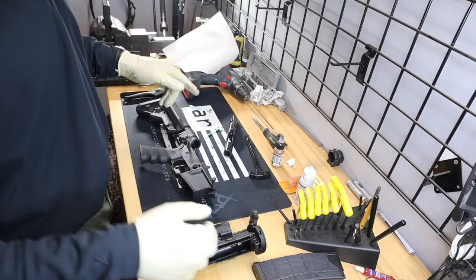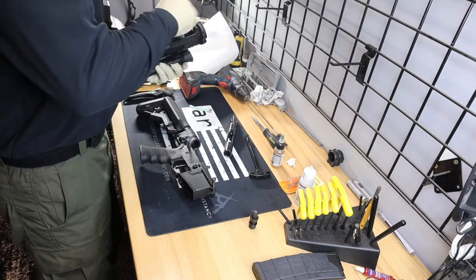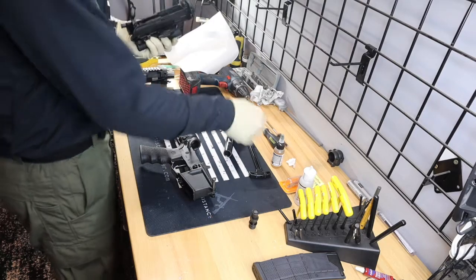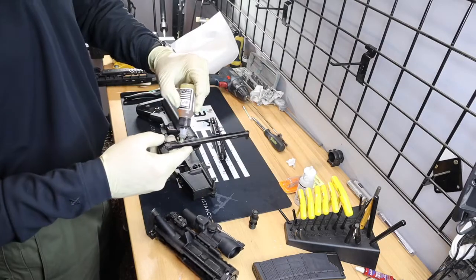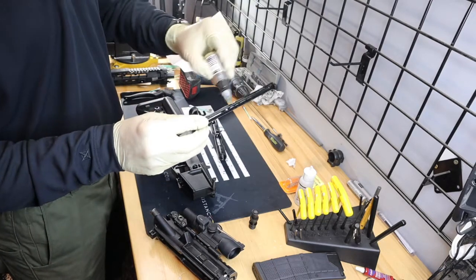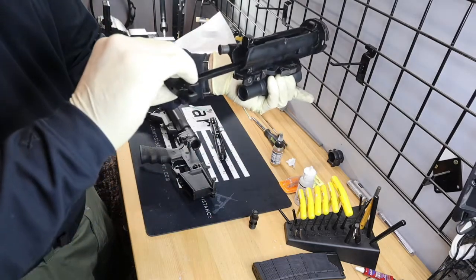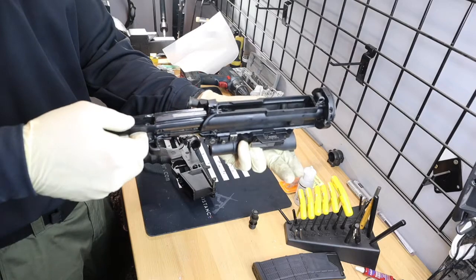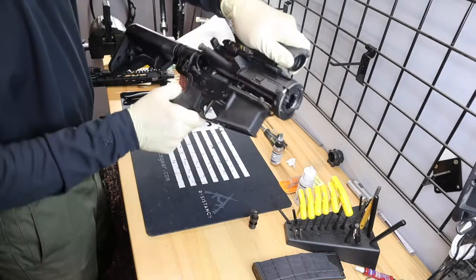Now we're ready to put this back together. Take your upper receiver and lube your charging handle — run a little line of lube right down the top and on the inside, maybe a little on the sides too. More lube is better than none. Take your charging handle, slide it halfway in, make sure your bolt is pulled all the way out, and they both go in together. Now your upper is back together — go ahead and click it back on your lower.